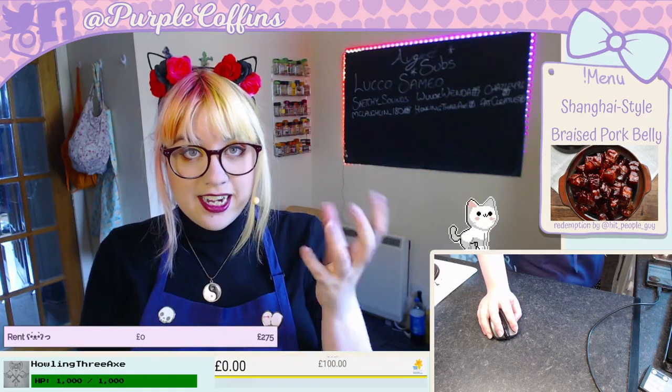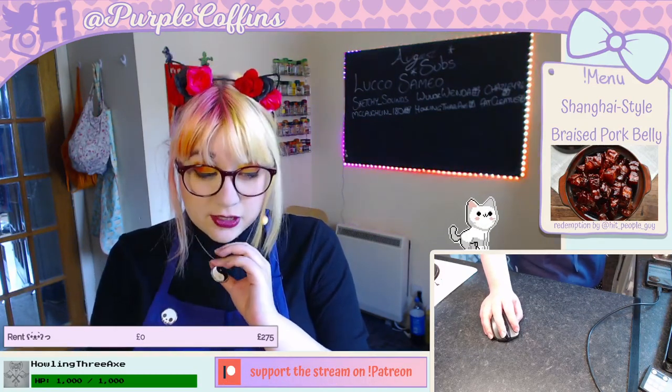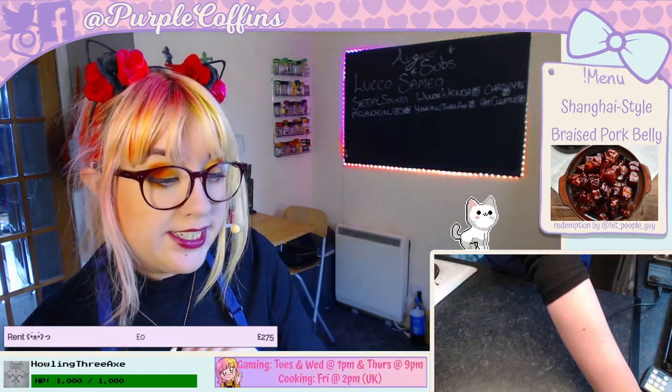Yesterday I did a little bit of work on the stream and added a couple of new channel point redemptions. There's one called 'Look It Up' — for when we're playing a game and I can't figure out the answer, you're essentially giving me permission to Google it. There's also one for 'Roll for Initiative' so you can get me to roll a d20 just for fun. I brought through my dice for that.